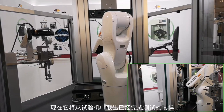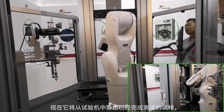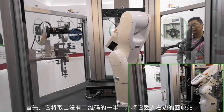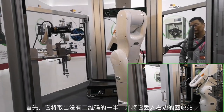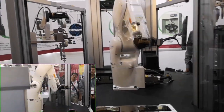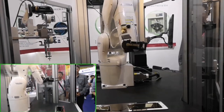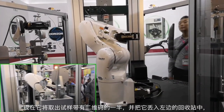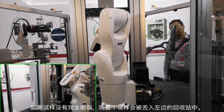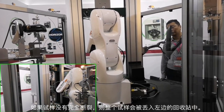All right. Now it's going to get the sample that has finished its test. It'll grab the half that doesn't have the barcode and dump it in the right bin. Now it's going to go and grab the half of the sample that does have the barcode and dump it in the left bin. In the case where the sample doesn't completely break, the entire specimen will be put in the left bin.